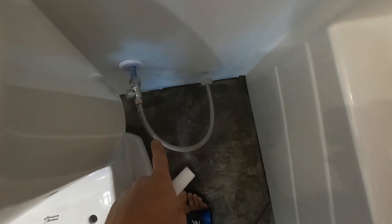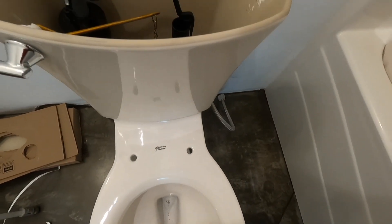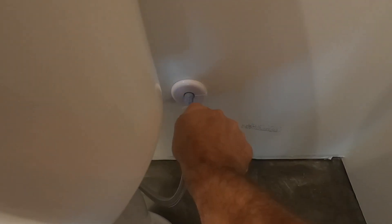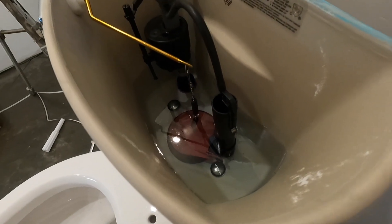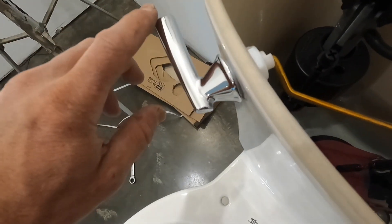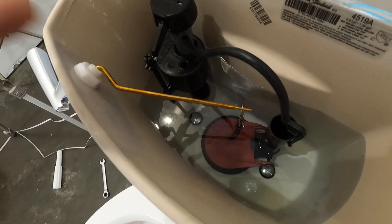Now we just need to hook our water line up, which I already have attached, so I just need to hook that hose up to the toilet, fill it, and check for leaks. For those of you who don't know how a toilet works: this is a float, and once the water comes up it'll raise that float and shut the water off. When you flush, it lifts that little flange up and allows all the water to dump down through the toilet, which drops the float and then refills the tank.